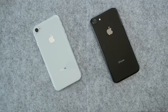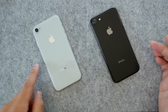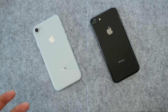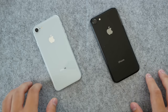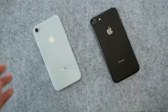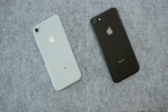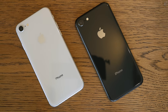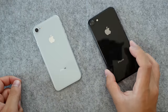Both of these phones have the new glass back, and that does change things a little bit. They're more reflective and they attract smudges a little more than aluminum, but they are both more grippy than aluminum. So if you're not using a case, you're not going to drop your phone as much. Comparing the two, the black iPhone is definitely quite a bit more reflective than the silver one.